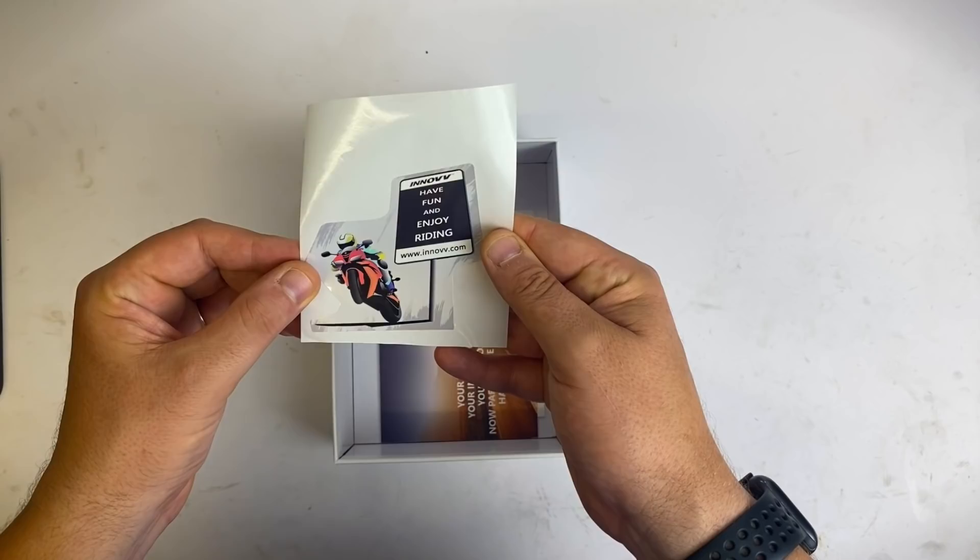Also included is the Inov sticker, the social media card, and some instructions if you want them.